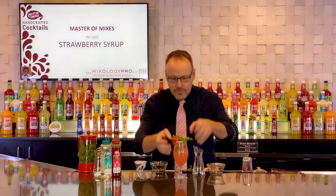Fresh strawberry, a little fresh lime on there as well. There's a beautiful looking Strawberry Mojito.